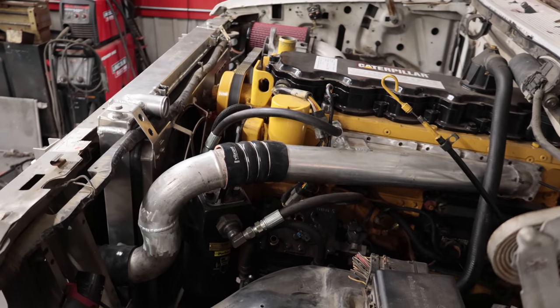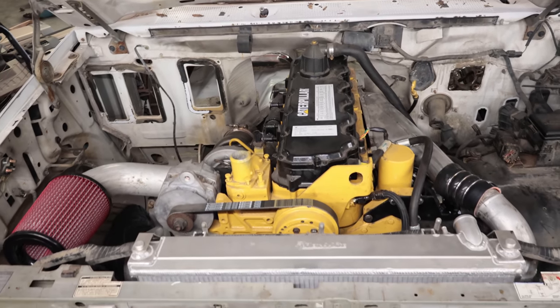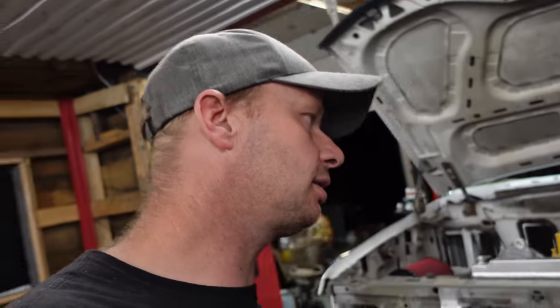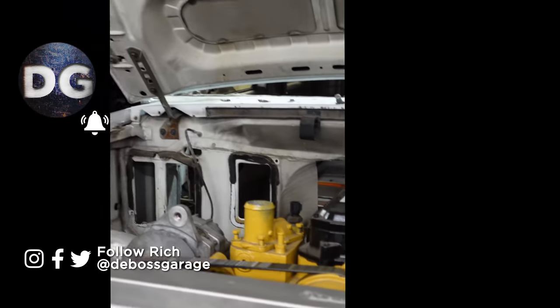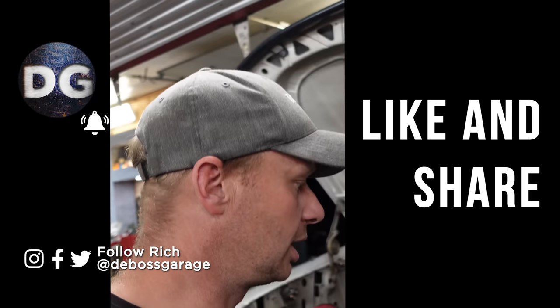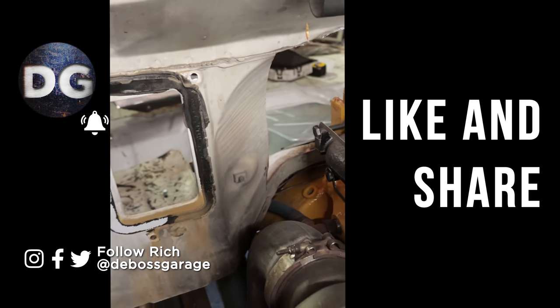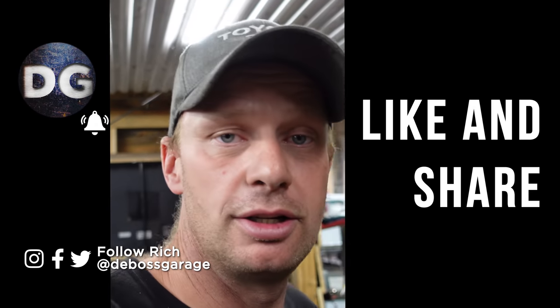That's about the end of it. I'm going to make a couple more small brackets in the front to hold everything in place, but that's generally the design. We're going to take everything apart again, clean everything, paint all the pipes and the intake black, still have to weld in that intake, but you get the idea that we are moving forward in leaps and bounds. Next video: the firewall. Remember — if you're not filthy, you're not rich. Get out there and work.